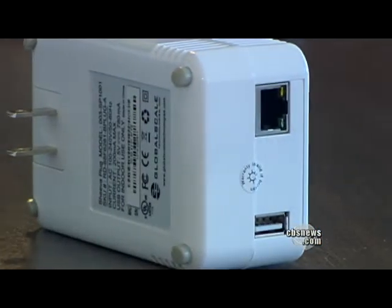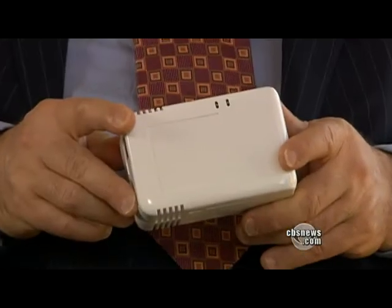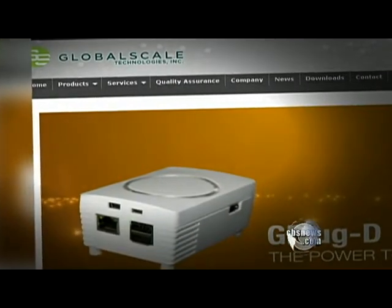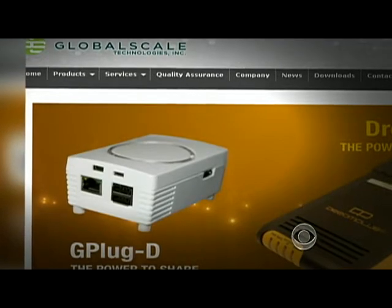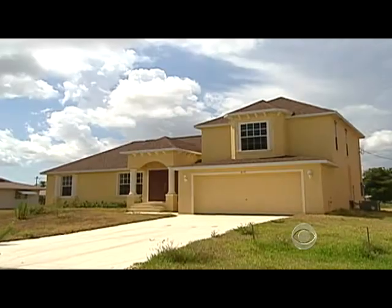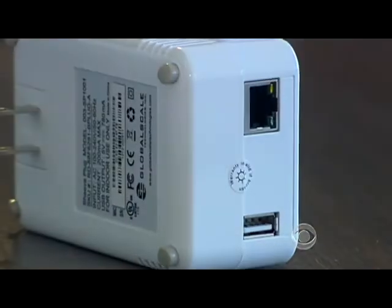A longtime pioneer for an open internet, Ibn Moghlan champions the idea of the Freedom Box. They are inexpensive, compact, low-power machines like this that can do everything a much larger server computer can do. It starts with a device made by Global Scale Technologies in California, which sells for $100. Think of it as a blank canvas. The company says it can be used for many tasks, like controlling the lights in your house, but combined with Moghlan's software initiative, it would become a Freedom Box designed to circumvent government censorship.